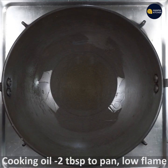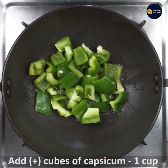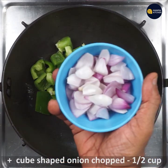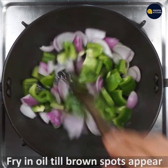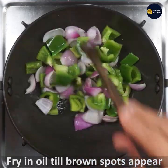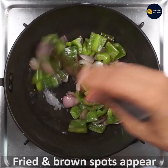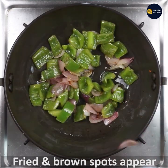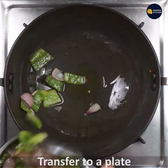Add 2 tbsp cooking oil to a frying pan and add cubed capsicum 1 cup to it. Also add cubed onion 1 cup to it. Fry on low flame, keep frying for 3-5 minutes till brown spots appear, and it should be fried well so that all moisture should have escaped from the veggies. Now it is done, just transfer it to a plate.